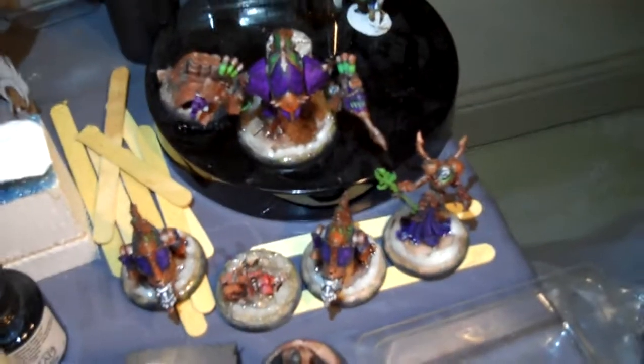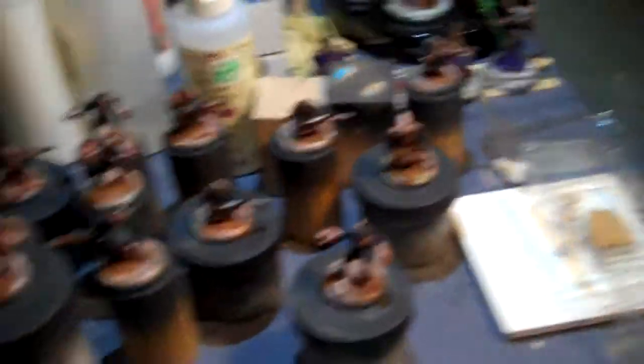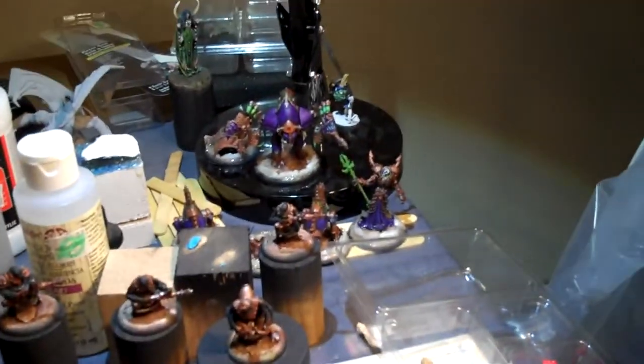As soon as Awesome August is over, all those bases will be redone. To do that I have to take everything off, so they will be going into a chemical bath. I know it's sad, but now that I have my technique down it shouldn't take too long to remake them. We can rebuild him.